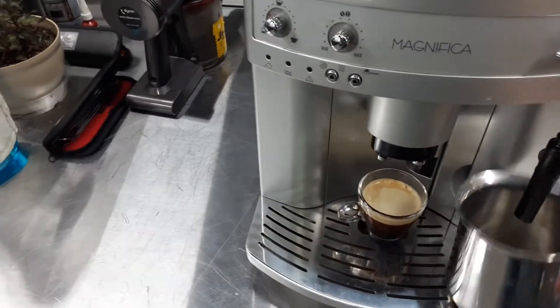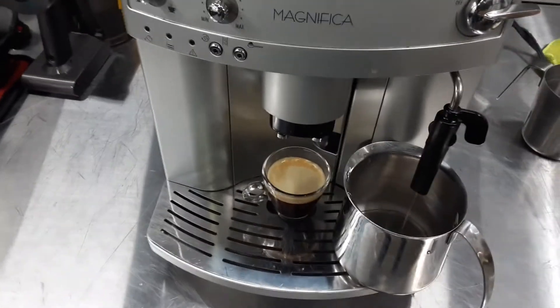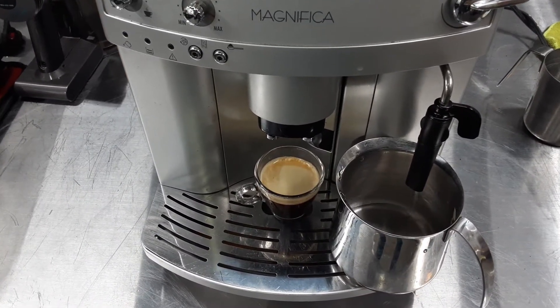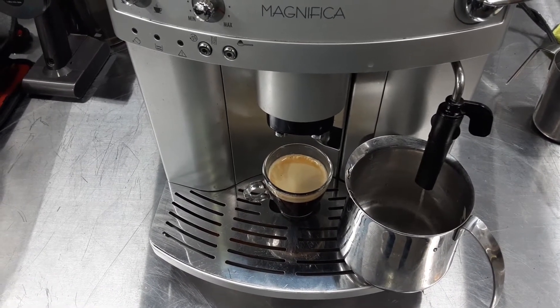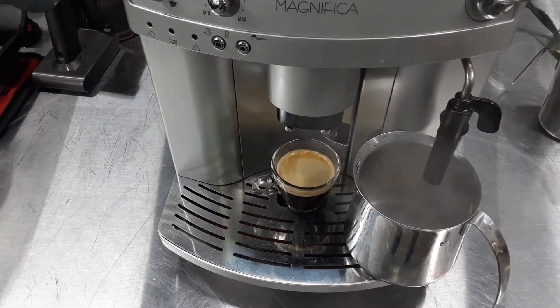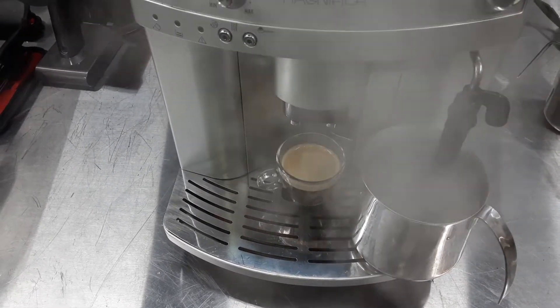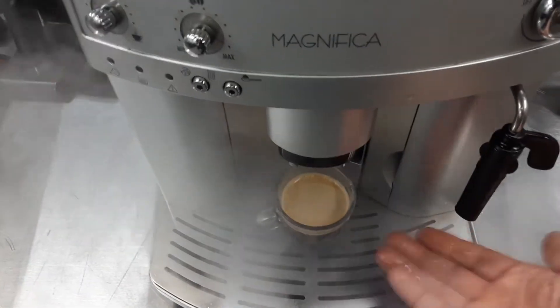Let's test the steam. You can see we have nice long steam.